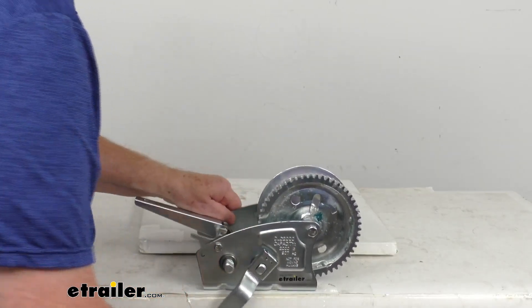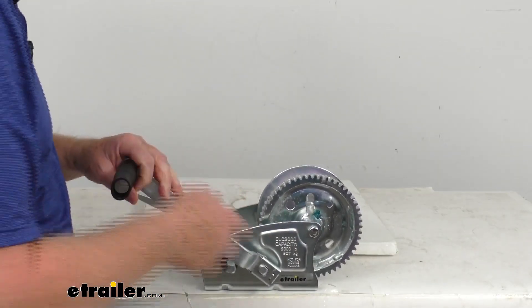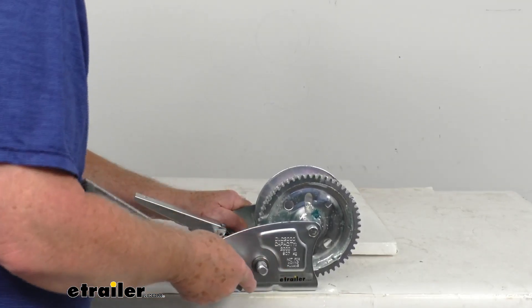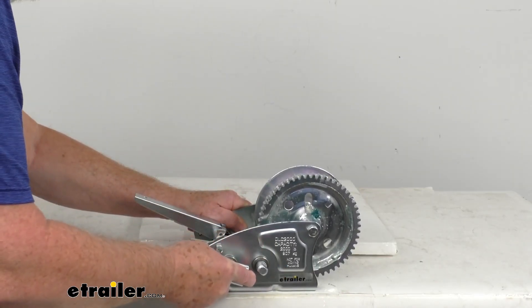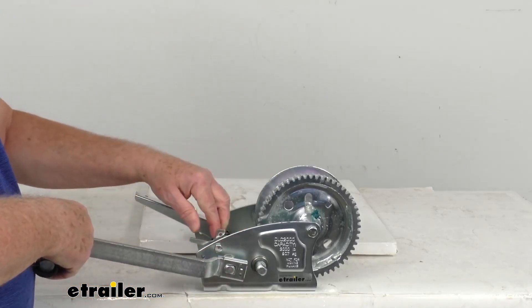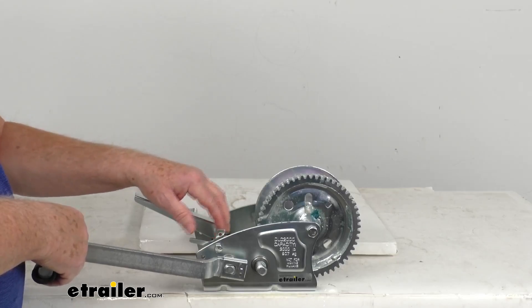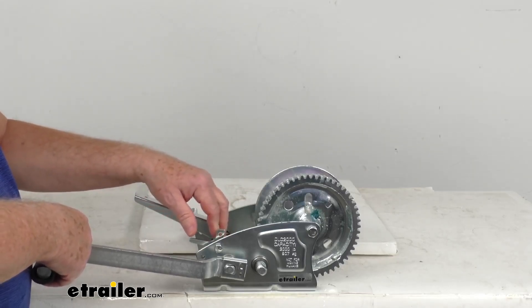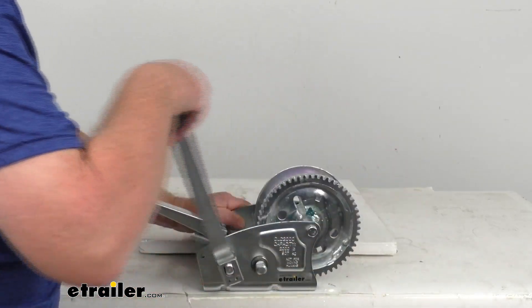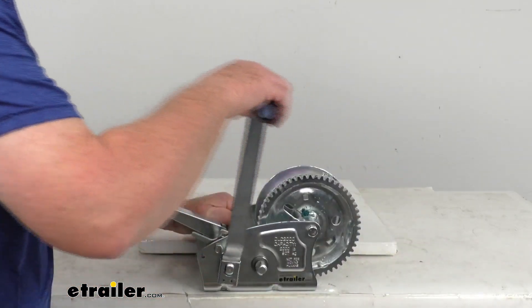If we go back to ratcheting and move it to the rear shaft — slide the handle off, put it right back onto the rear shaft, and it snaps into place. Again, this is the low speed, which gives you more powerful cranking at 12.4 to 1 for the rear shaft. You can see the cranking on that.